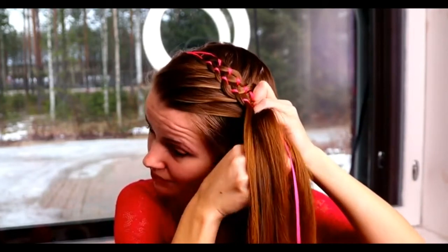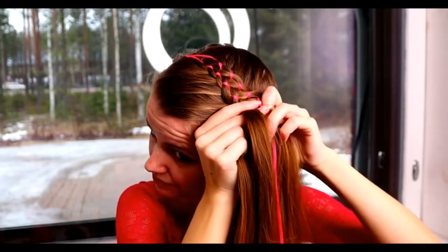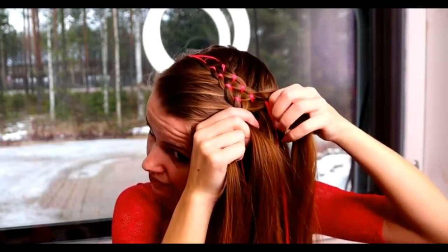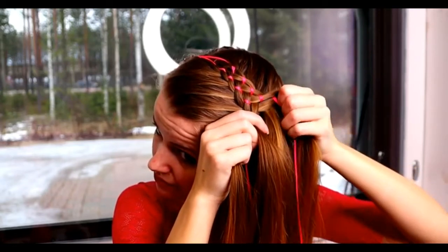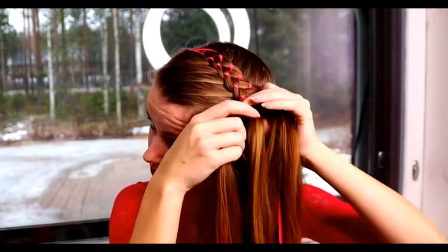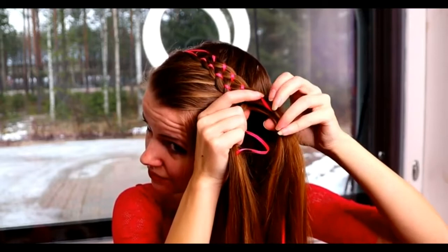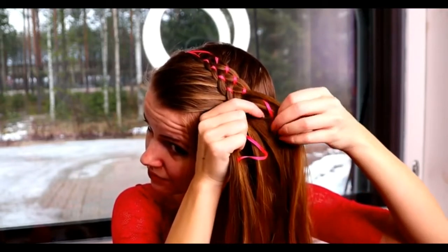Bring the outmost strand under, add hair, over the ribbon and under the middle strand. I personally prefer to move the ribbon immediately after the first step over, closer to the middle strand.